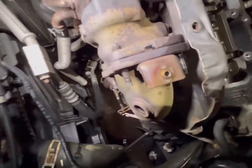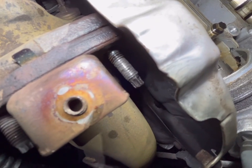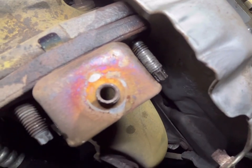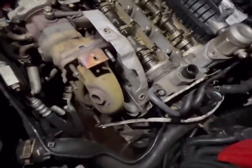This is a very common thing to happen on these — look at the state of that. It's just pulled all the threads. So we're going to have to remove that and put a new stud in, but that's what we'll do towards the back end of the job. All fun and games — right, let's carry on.